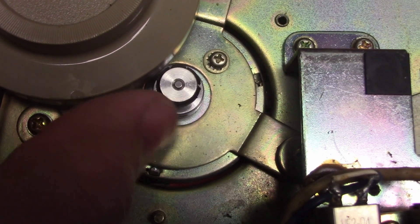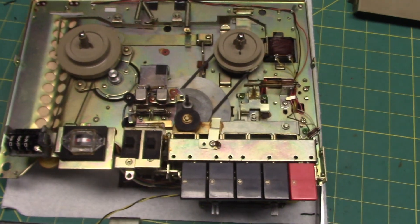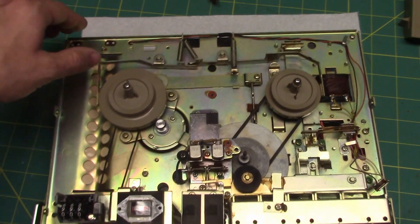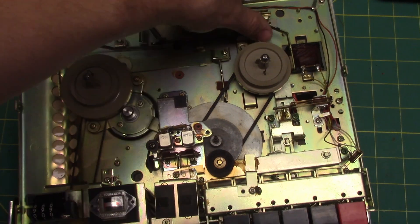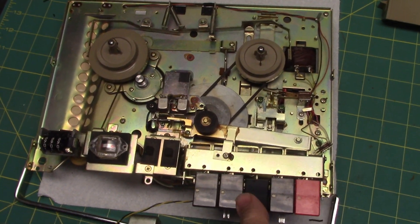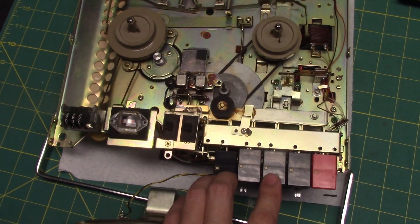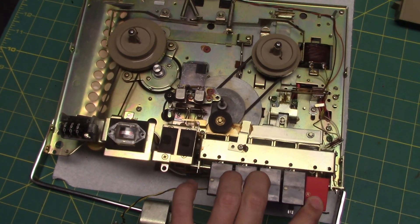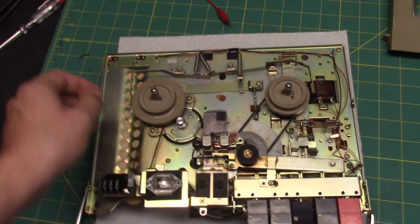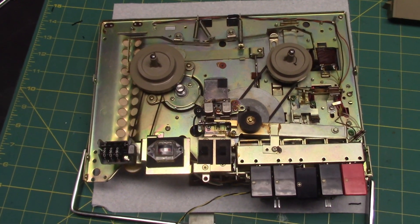The rubber ring is beginning to deteriorate and crack, so that's not going to last. But you can see it's very solidly constructed. The brakes work like this: put it into playback — push the brakes out of the way. Stop. Rewind. Stop. Fast forward. Record. Play. I'm going to adjust the brake pressure just by bending this metal on both sides to make the brakes a little stronger.